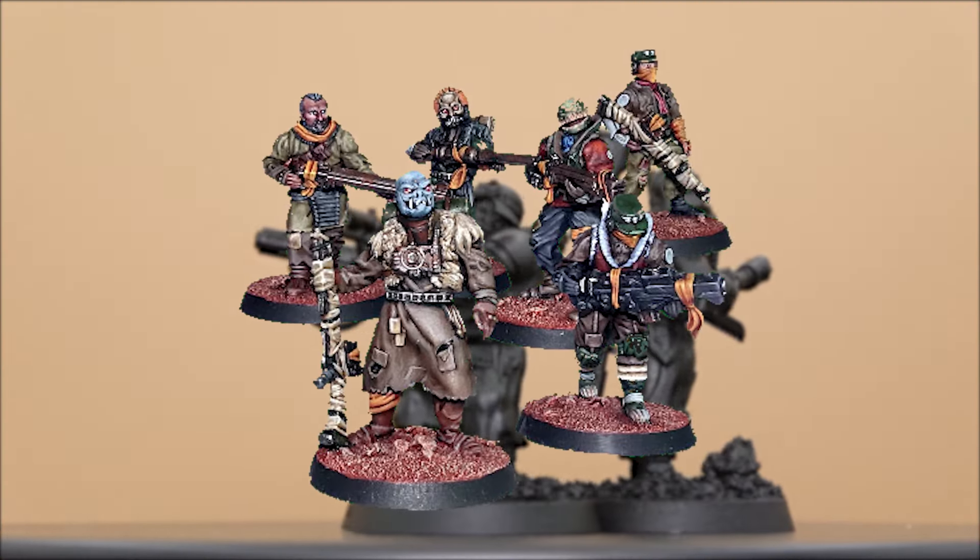First up, Wargames Atlantic Les Grognards from Deathfields — they're a fantastic replacement, especially the bodies which are very similar to the Krieg trench coats. They even come with a bunch of gas mask heads. I wound up having a few Krieg heads left over, and the rest came from Cromlech chem trooper heads I found in my bits box, which I believe I bought back from the 2018 Kill Team to make a bunch of Cadians into Krieg-inspired troopers. All arms and weapons are Krieg, and only one or two needed some green stuff for cutting and fitting — most fit well enough as is.